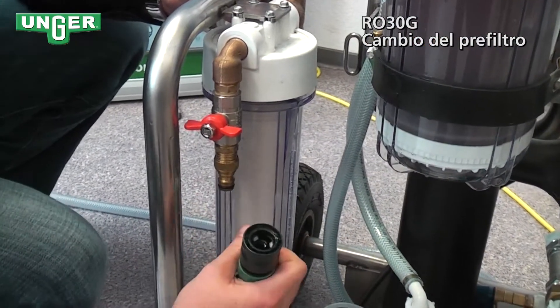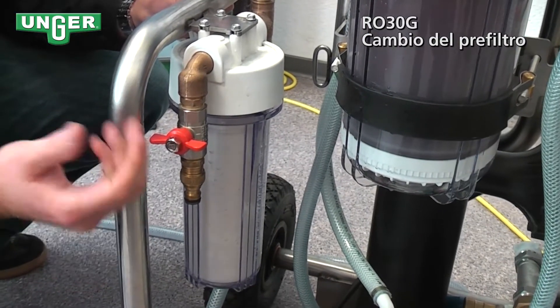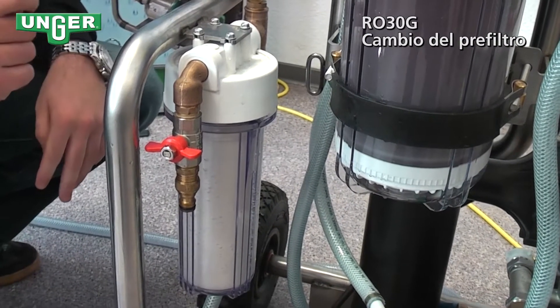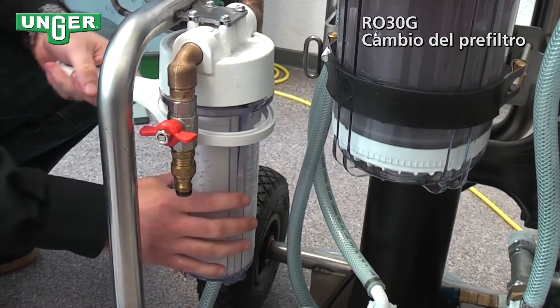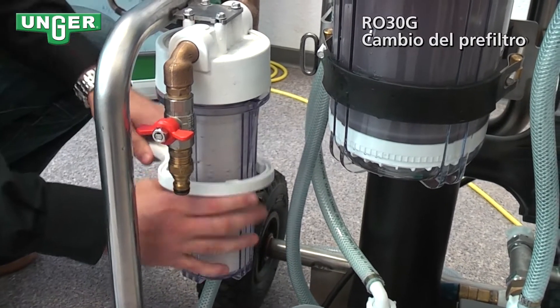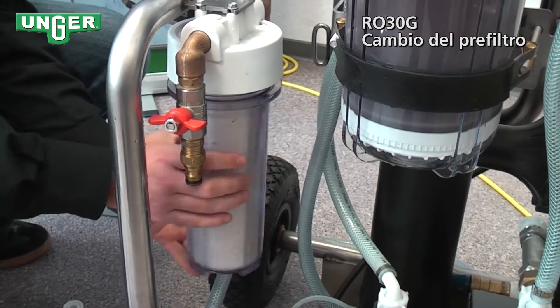Then take off the connection to your tap. At this point, I'm going to take my pre-filter key, put it on the filter, and loosen it. And then you can take it off easily with your hand.